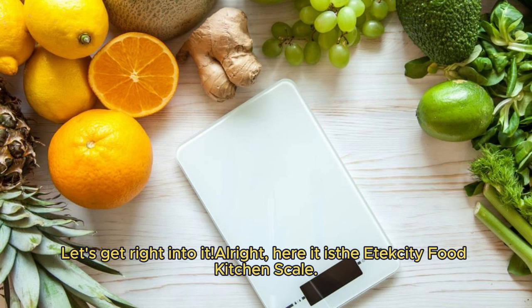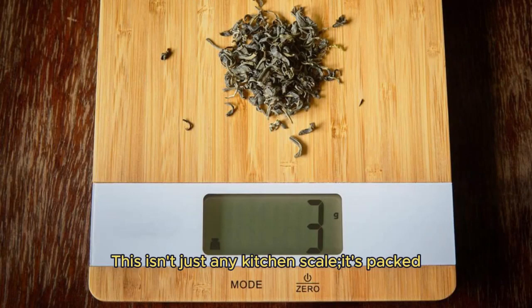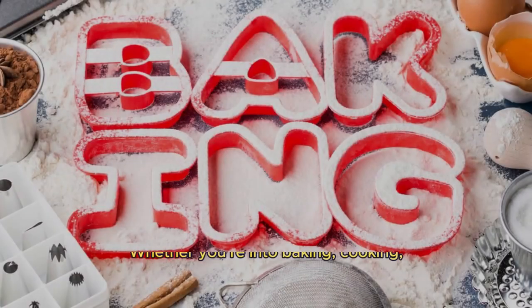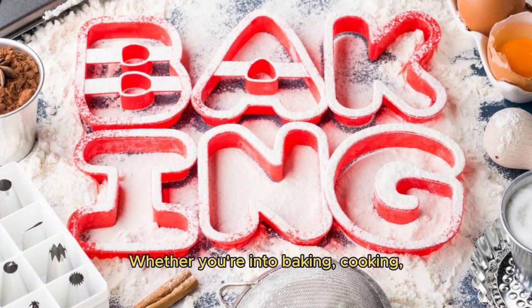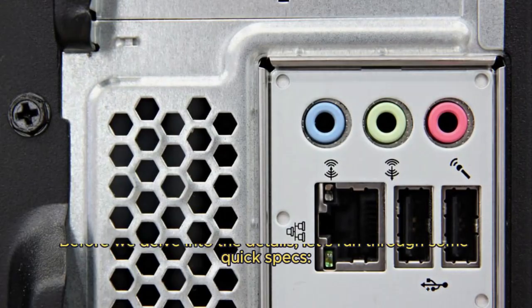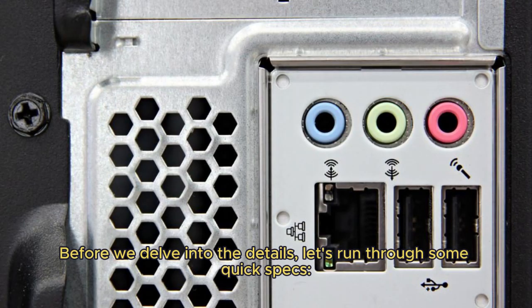Alright, here it is — the Etixity Food Kitchen Scale. This isn't just any kitchen scale. It's packed with features that make it perfect for a variety of uses. Whether you're into baking, cooking, or you're following a specific diet like keto or macro, this scale has got you covered.